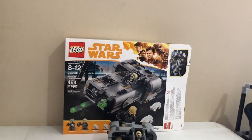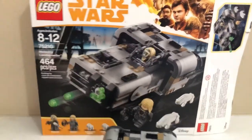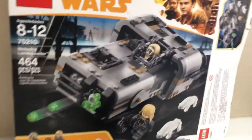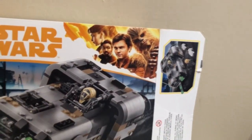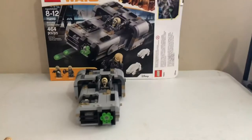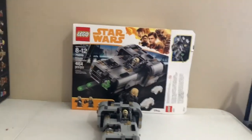Anyway guys, I hope y'all have a great day. Thank you for watching this video — please like, subscribe, and comment. We're at about 353 to 354 subscribers, still a thousand to go before the giveaway where I can give away this epic Corporate Alliance Tank. I still have three of them unopened and one open. Y'all have a great day — may the plug be with you, bye!